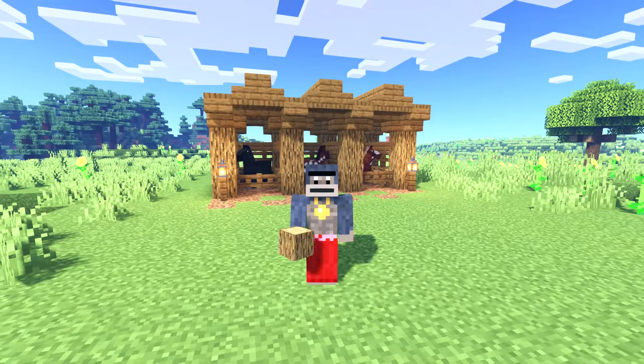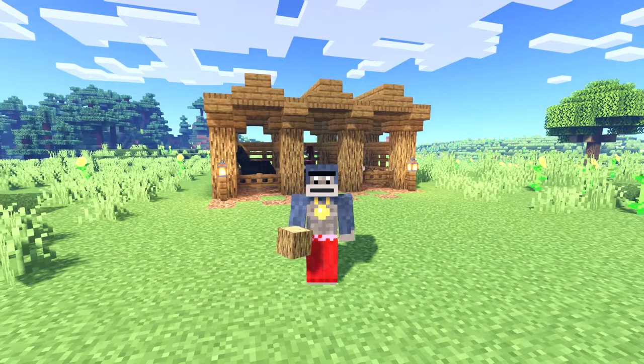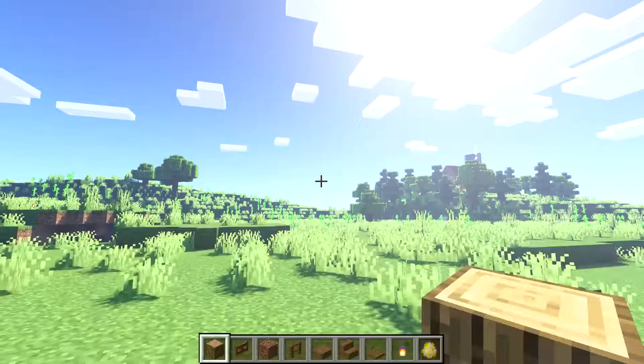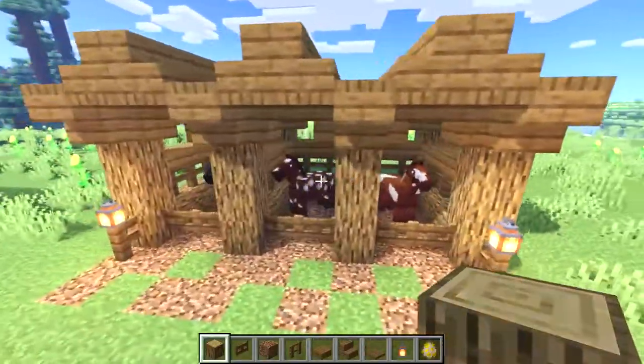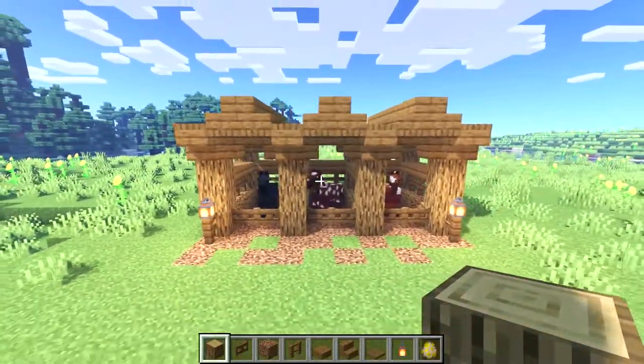Hey, what's going on guys, it's Big Tony here and today I'll be showing you how to build a small but detailed horse stable. As you can see, the stable has three identical sections, so you can build it with as many sections as you need depending on how many horses you need to hold.